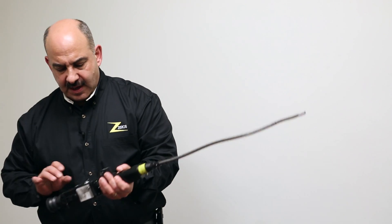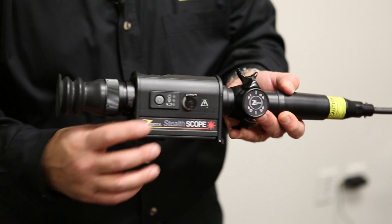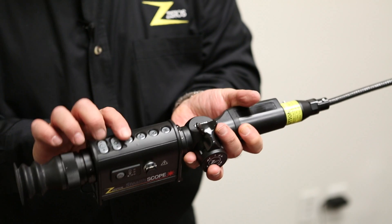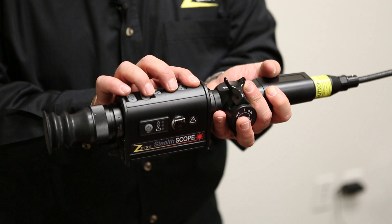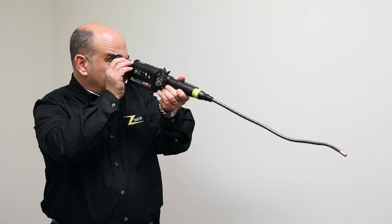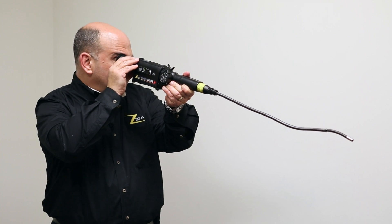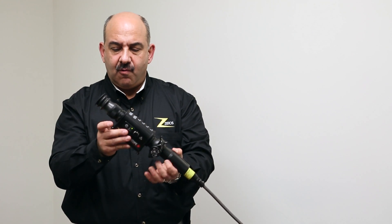Getting back to our video scope, I'm going to turn it on and show some of its capability. The power switch is here; you can turn the illumination on and off with this button. This controls several levels of intensity for the illumination. The ocular you would look into like this — you can focus it based upon your own vision requirements, as everybody has a slightly different requirement to see clearly.